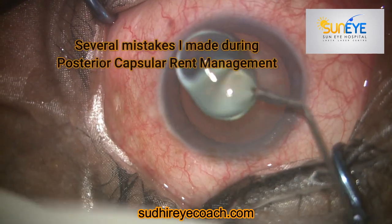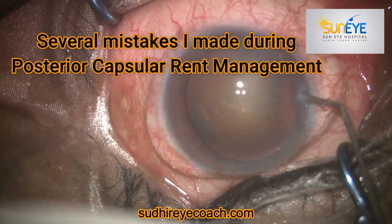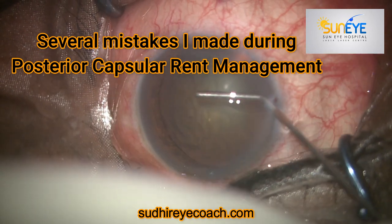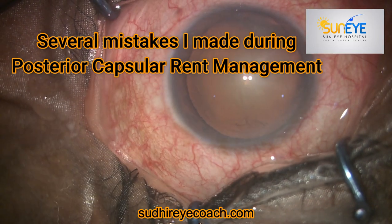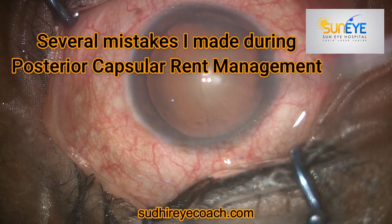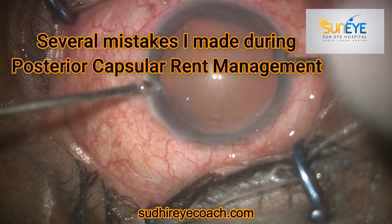Hello everyone, today I'll be showing a video of several mistakes which I made during posterior capsular rent management. As you all know, for cataract surgery, PCR or posterior capsular rent is one of the commonest complications to encounter, and if you take a few important tips then definitely you can come out safely without creating much of a problem.